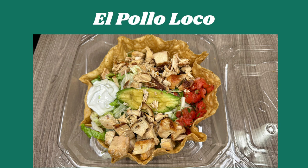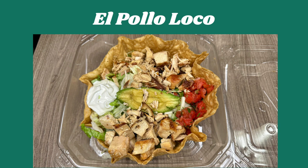My fast food choice of the week was El Pollo Loco. I really enjoyed their tostada bowl — I got the double chicken tostada. I have really been enjoying this a lot. I could eat El Pollo Loco many times a week; the freshness is really something I enjoy.